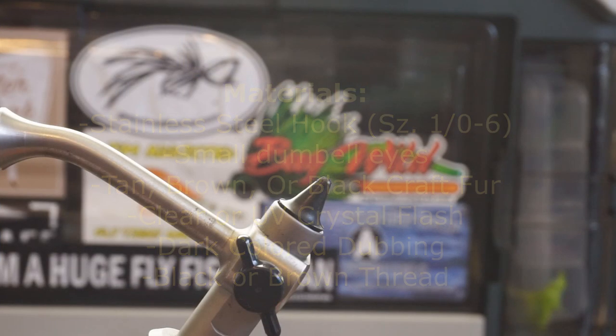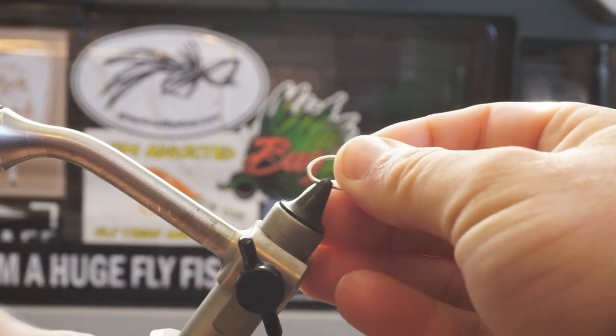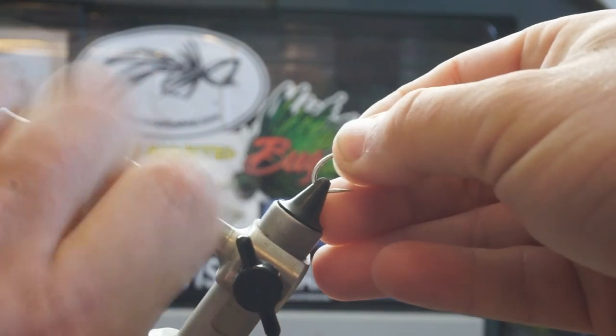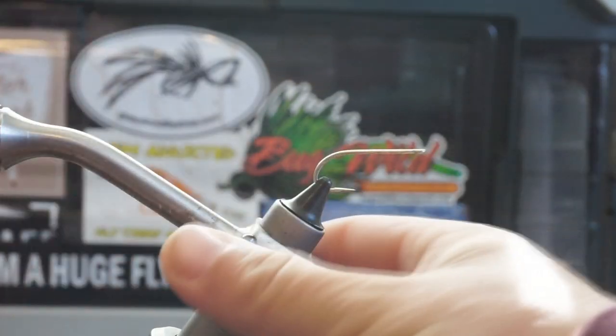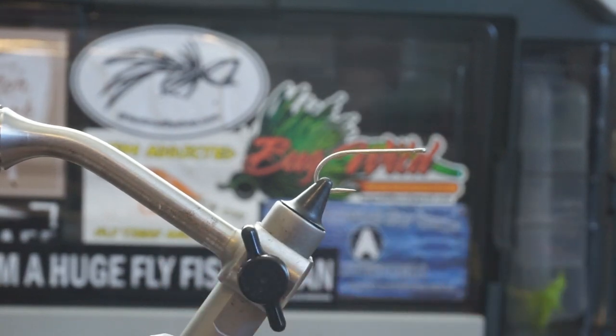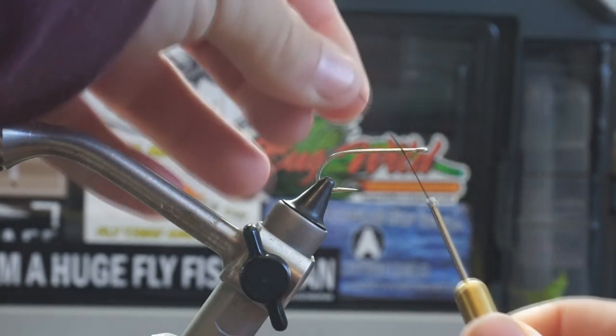So let's go ahead and get started tying this thing. First off, I'm going to debarb my hook. It's not the most necessary thing, but when you're handling fish that like to swallow hooks — such as bluegill, redfish, speckled trout — it's usually a good idea to debarb them. Not to mention when you hook yourself, and you will one day, it'll make getting the hook out a lot easier.